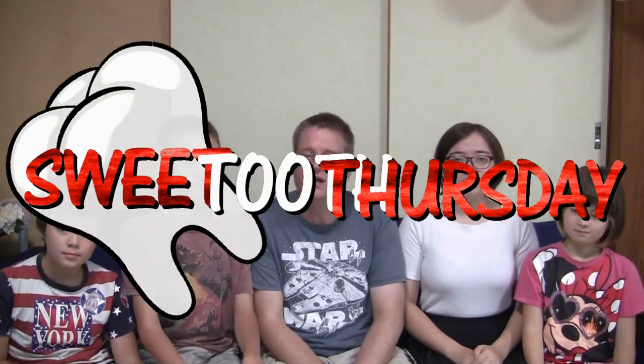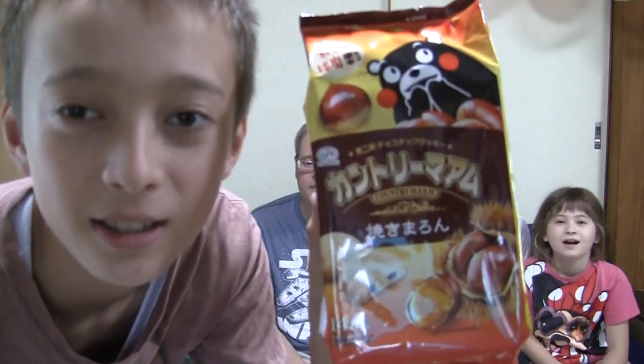Today's Sweet Tooth Thursday actually has something sweet, unlike last week. Can't you, ma'am? Gyakimaron cookies!